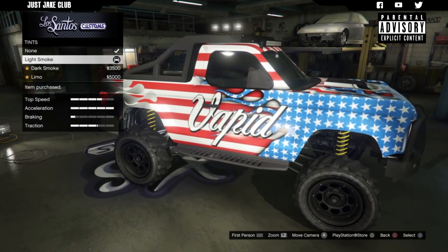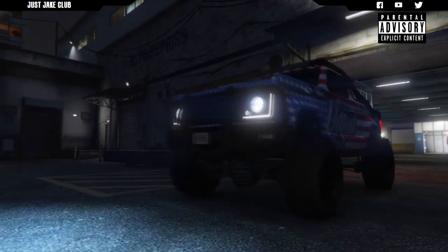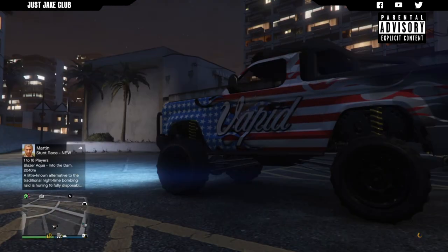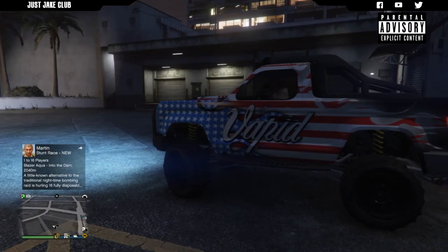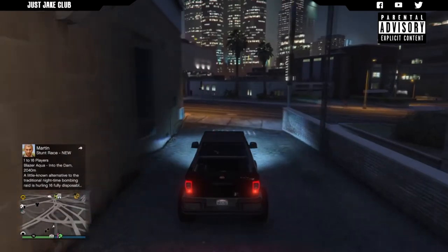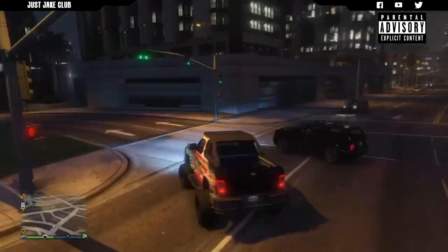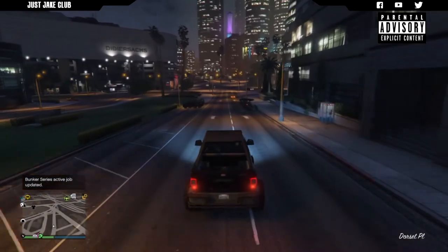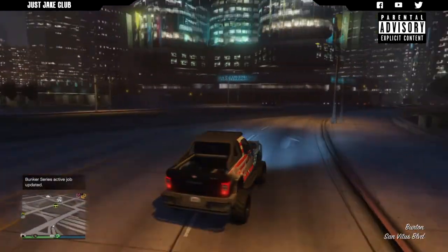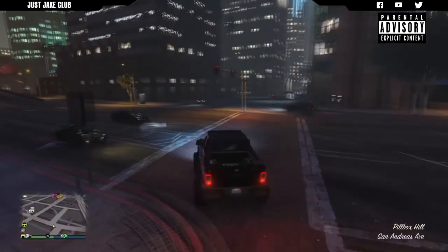To finish off the build, as always, we're going to go into the windows and purchase the light smoke window tint. So there is my build on the Vapid Riata, which was released with the Doomsday Heist DLC. Like I said at the beginning, I did forget about this vehicle - I purchased it right at the beginning but we had so much content that day I just forgot about it. Overall the customization is pretty sweet - you get livery options, loads of ball bar options, you can change the roof to a cab or get the roof rack, and plenty of liveries. There's enough customization on this vehicle to justify its price, which is currently $95,000 cheaper than the original price due to the sale.